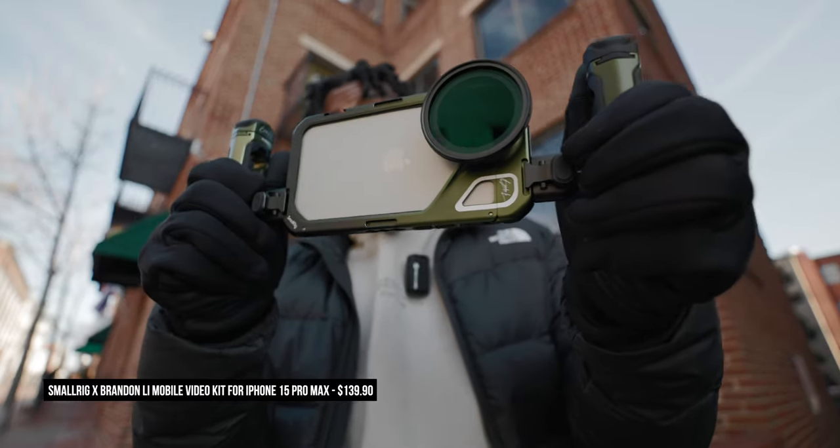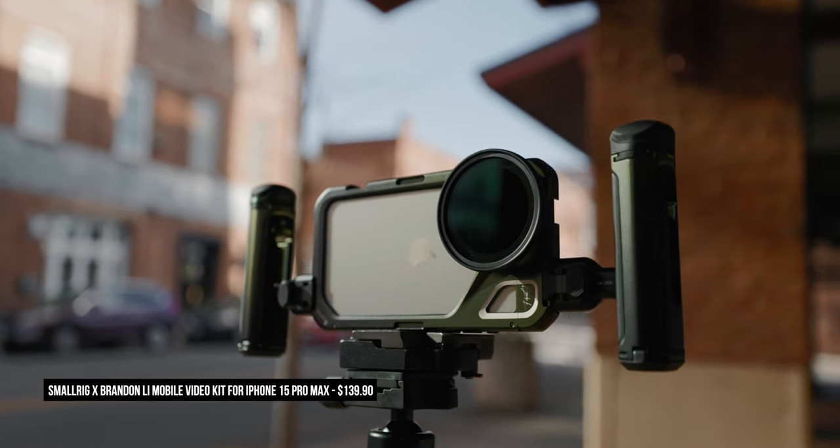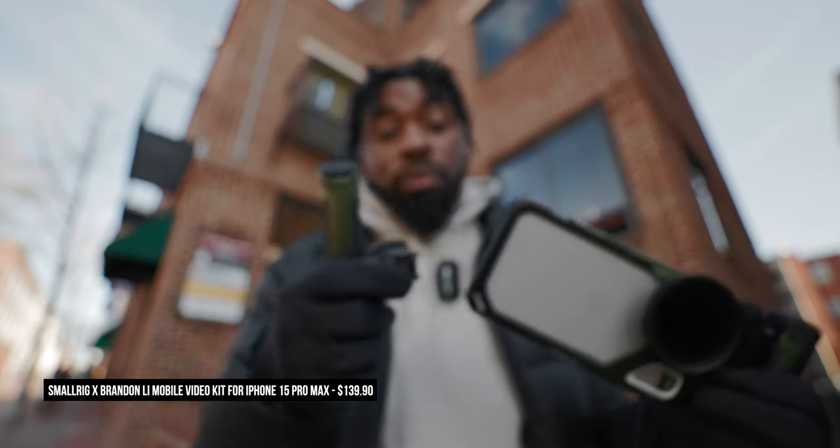This is the collaboration between Brandon Lee and SmallRig. It features this entire cage, this indie filter, and also these two quick release handles. One of them doubles as a remote trigger for the iPhone, which is pretty cool and actually really useful if you're going to be filming yourself.